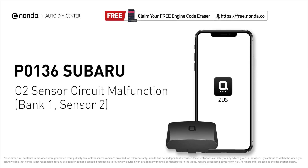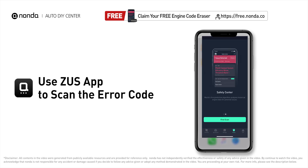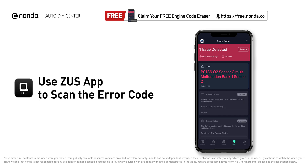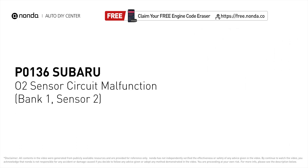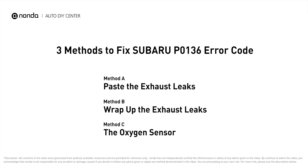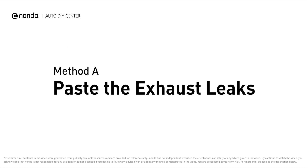This P0136 repairing video is dedicated to Subaru drivers. If your Subaru is getting a P0136 error code, this video is going to show you three practical solutions to fix the error code at home. Use the Zeus app to scan your vehicle and see the error code P0136. It indicates the downstream oxygen sensor for bank one fails to meet the minimum and maximum voltage limits calibrated for the ECM. Here are three of the most practical solutions to fix Subaru's P0136 error code.